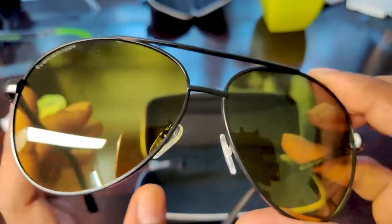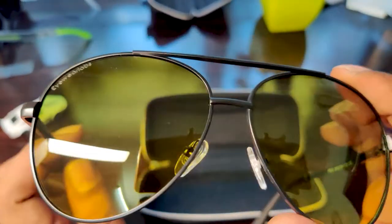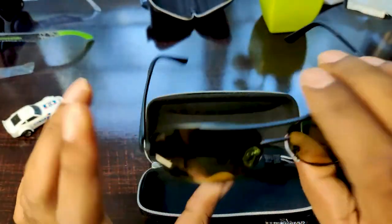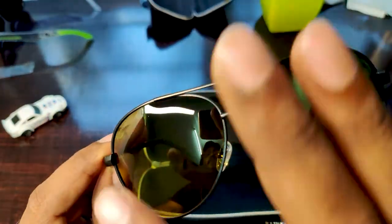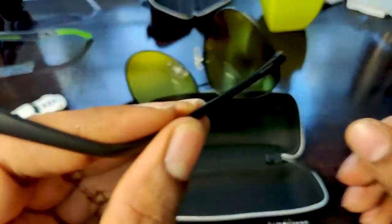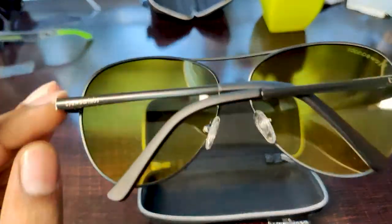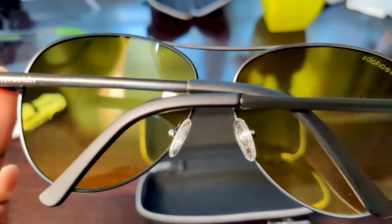My initial impression about this glass is also good. Speaking about the quality, this feels pretty solid. It has got a metallic frame, metallic touch and finish, while the other one was completely plastic. Now let me give you a closer look of how the sunglasses look.